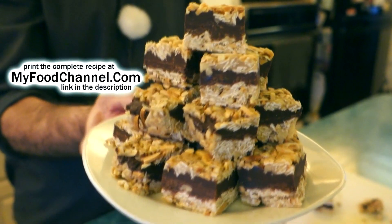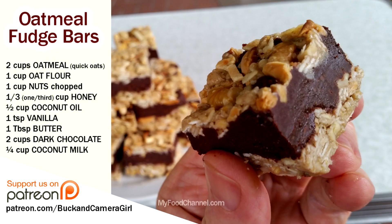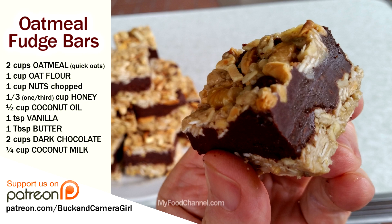You've been eating these all week, camera girl — now you've got a new batch. What do you like about them? It's a good balance of oats and nuts. They're very dense so you don't need a lot — a little goes a long way. There you have it: a tower of decadent luxuriousness. If you want to print this recipe, I'll have a link down below at myfoodchannel.com. Thanks for watching and subscribing, and we'll see you next week!